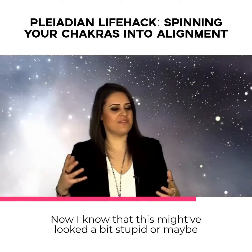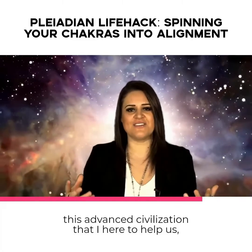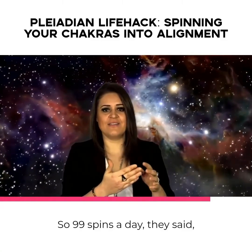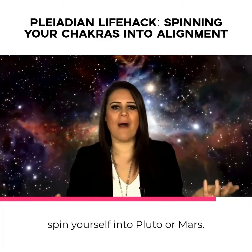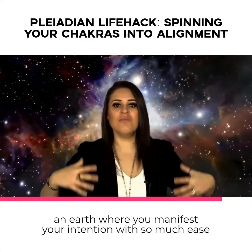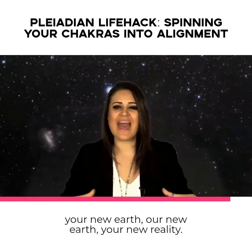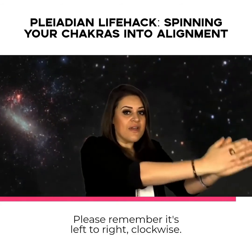I know this might have looked a bit stupid, or maybe you feel a little bit stupid doing this. However, the Pleiadians — these beautiful light beings, this advanced civilization that are here to help us — literally said, and I quote: if you do this three times a day, so 99 spins a day, they said, we doubt you'll be on this planet for very much longer. Obviously, they don't mean you're going to spin yourself into Pluto or Mars — they mean you're going to spin yourself into the most delicious reality, vibrating into different Earths, an Earth where you manifest your intentions with ease and grace and flow. So go ahead, spin yourself into a high dimension — most probably shifting into the fourth or fifth dimension, your new Earth, your new reality. Enjoy, and comment below with how you found this experience. Remember, it's left to right, clockwise.